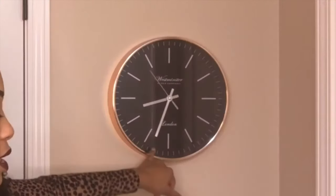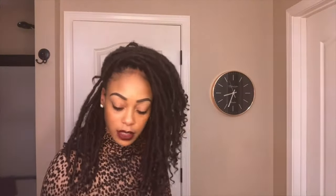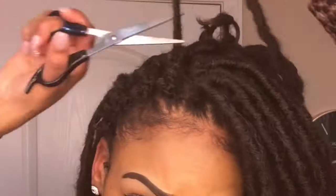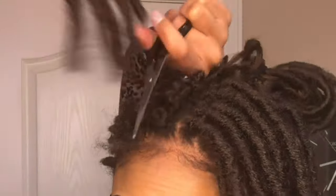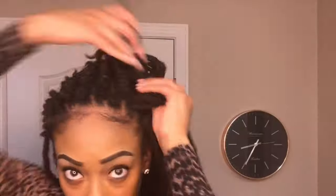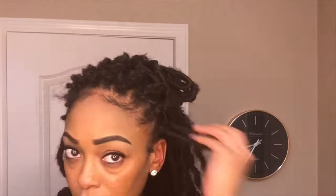It is 8:35-ish. So that's basically all of the front done. This is my hair — individual locks that I created.